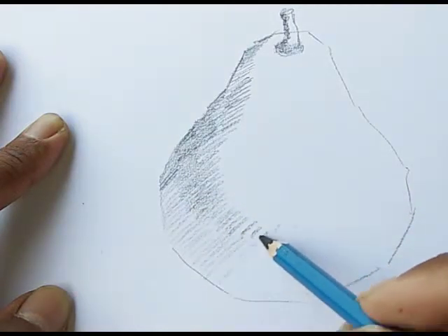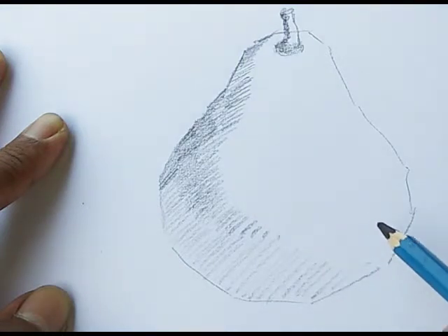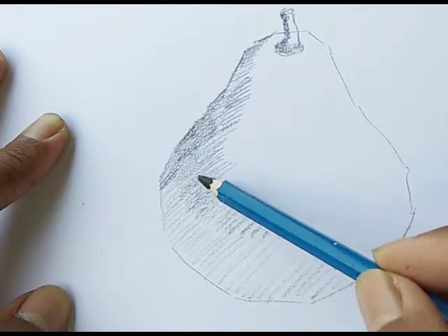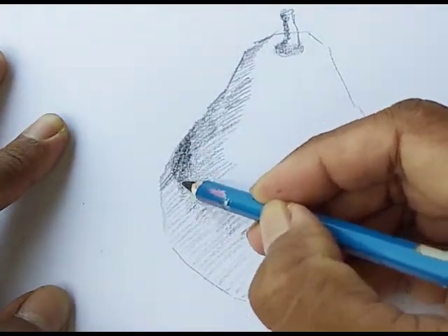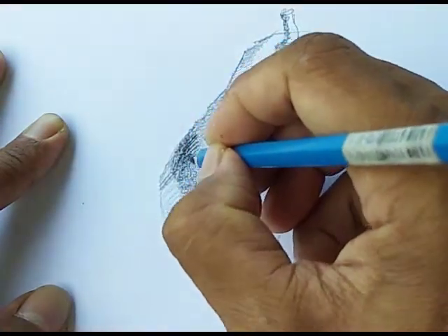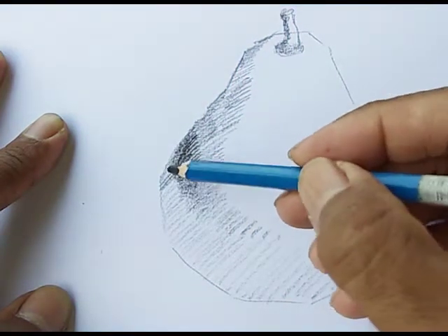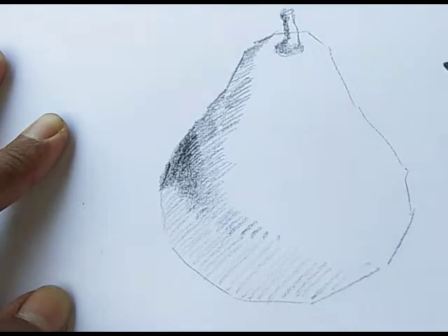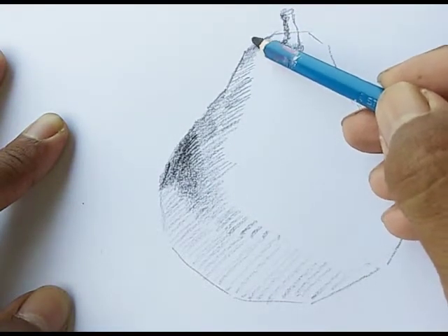If you want to make it light, just do it light — don't put more pressure on it, do it soft. And then I start putting more pressure if I want to make it darker. I'm trying to work on the shadow as well today.